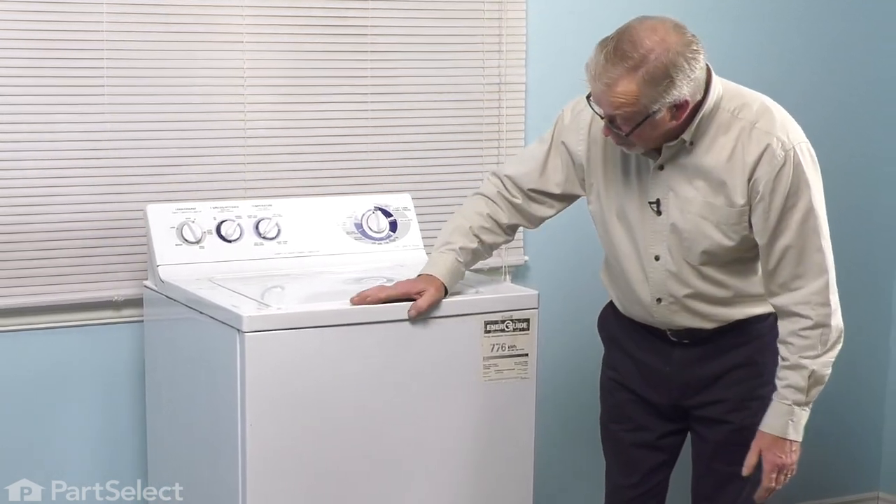Now we're ready to push the washer back into position, reconnect the power, and your repair is complete.